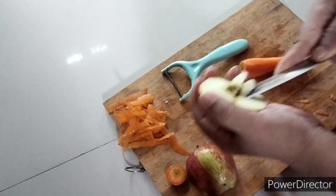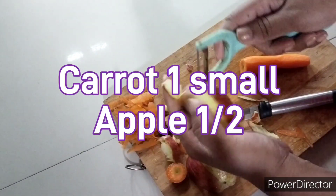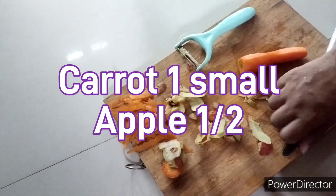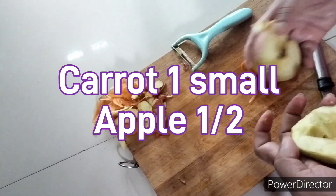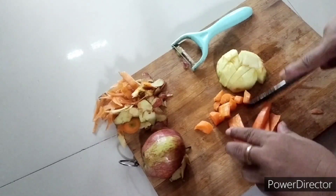We have to remove the middle seeds of the apple and peel the skin of the apple. We also have to peel the carrot's skin and then cut everything into small pieces.